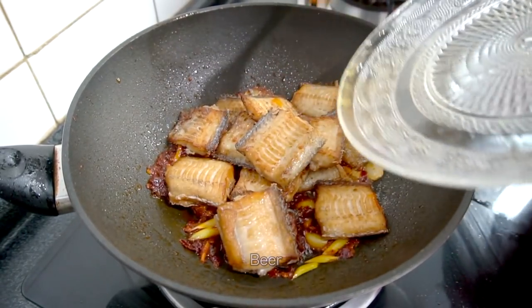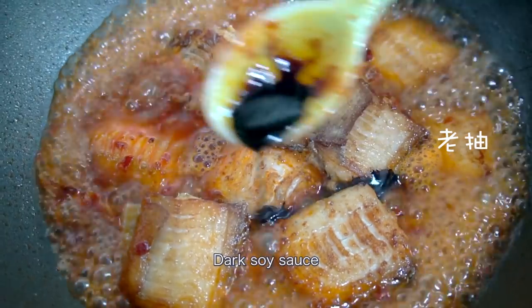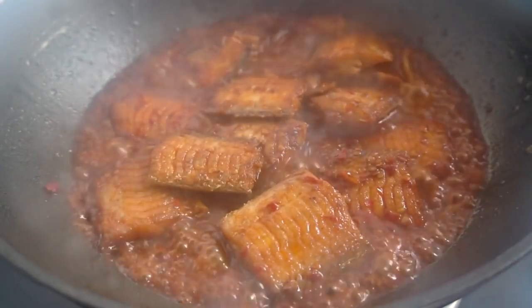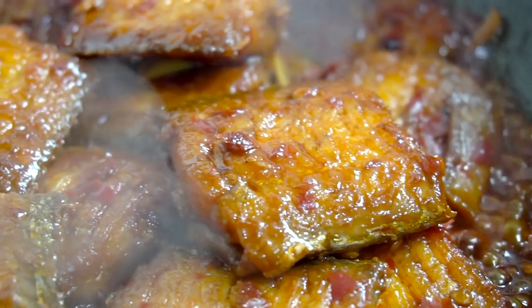Then I will cook the chicken. I am ready to cook the chicken in the water. It's an egg.